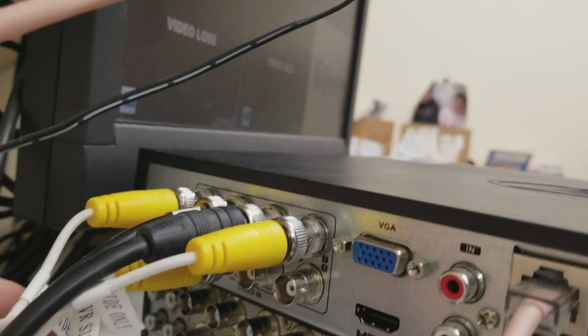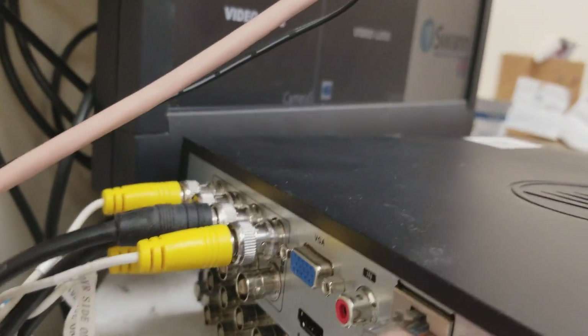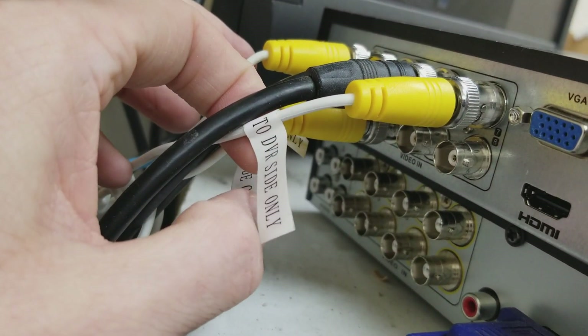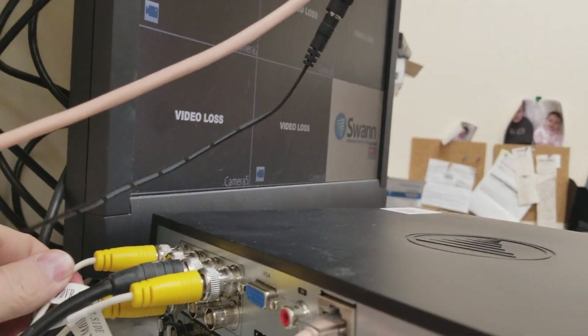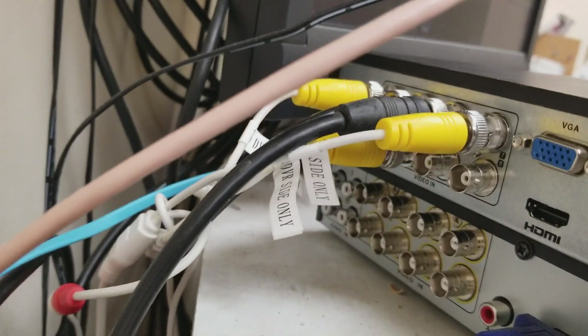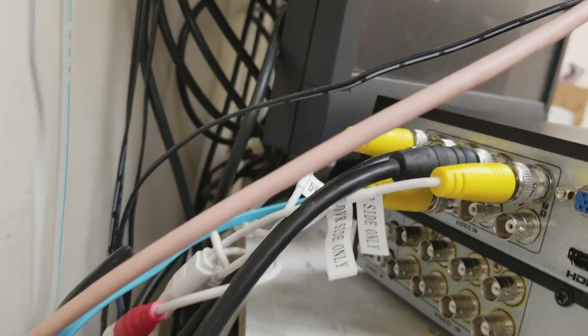Another important thing is to make sure that on the wires it says 'DVR side only' — this side has to go into here; it cannot go into the back of the camera. So make sure that when you look at the wires and when you're running your wires — maybe up in a ceiling, I have all my wires up in the drop ceiling — make sure the camera side is on the wire where it says 'camera side,' and make sure the DVR side is on this side. I also have all the power already set up from before, so I don't need to do that.